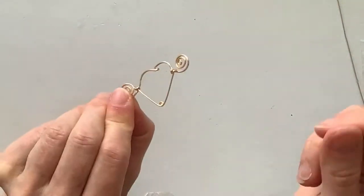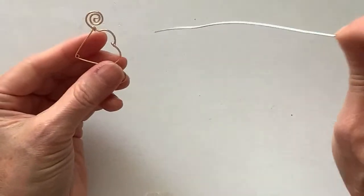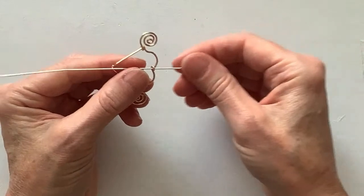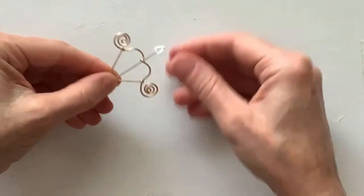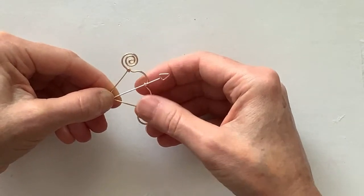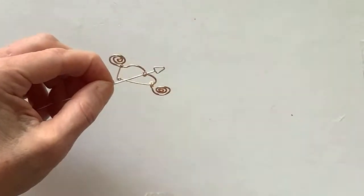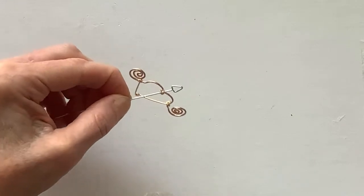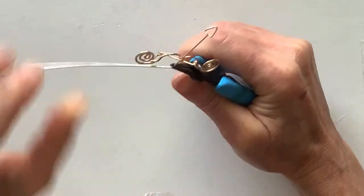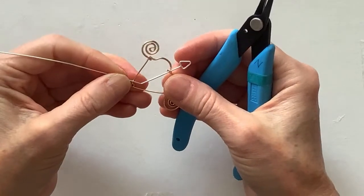So here is the bow, and here's the arrow — we have to put them together. Now we're going to bring this one down here. We want to do a little bit of the end of the arrow thing, so I'll decide where I want to start it — around here. Let that dangle because I have to keep it through that hole, and then take this down there.